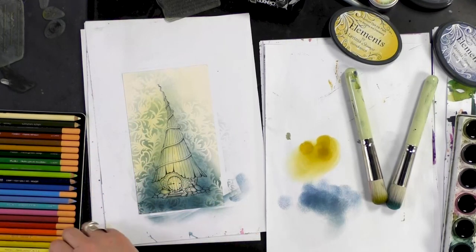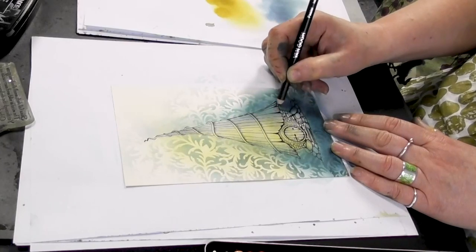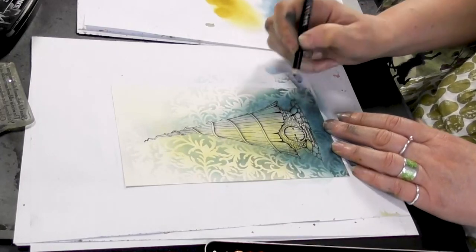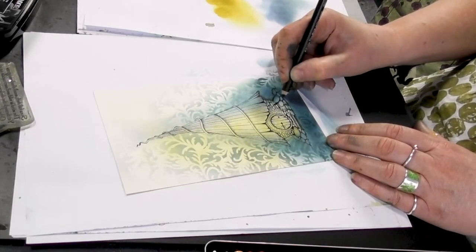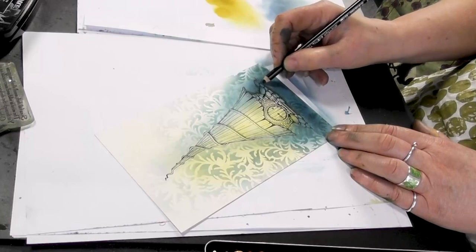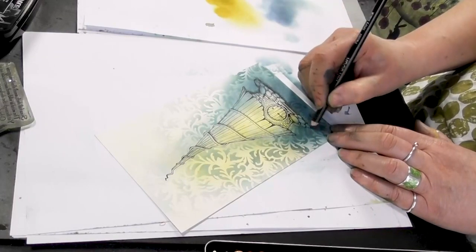And I'm going to start just shading in around the edge. This will just give it a little bit more depth. The beauty about the pastel pencils is that you can actually just run your finger over just to blend the colours together.